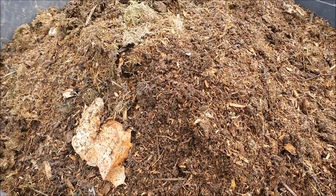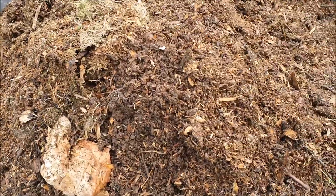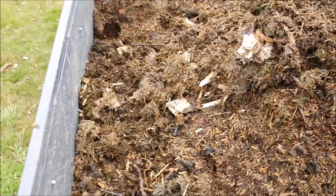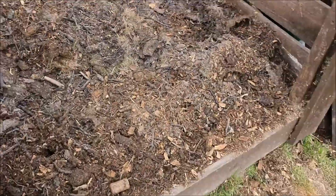Hot composting is where we try and get the compost as hot as we can so it breaks down as quickly as possible. Here's some compost that I've had about two to three weeks, and as you can see it's already broken down quite well. It's certainly not ready yet — it needs a lot more — but the process has started.